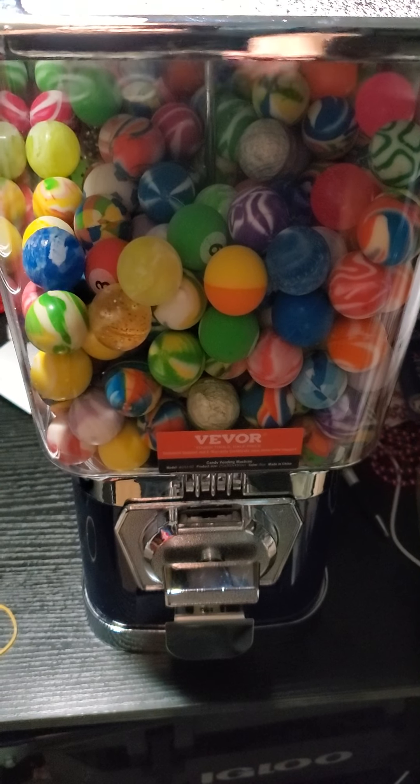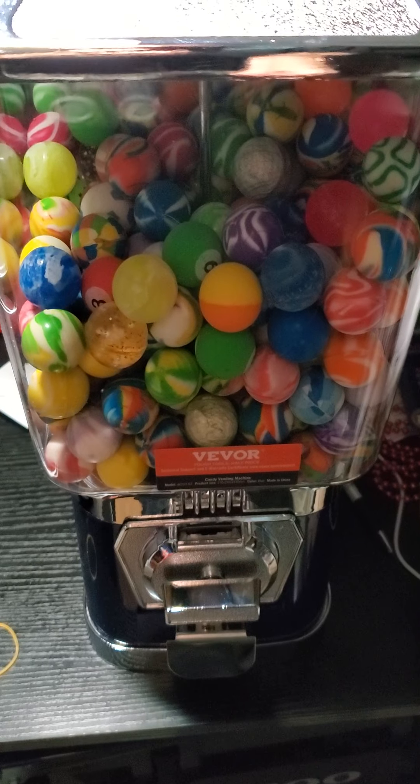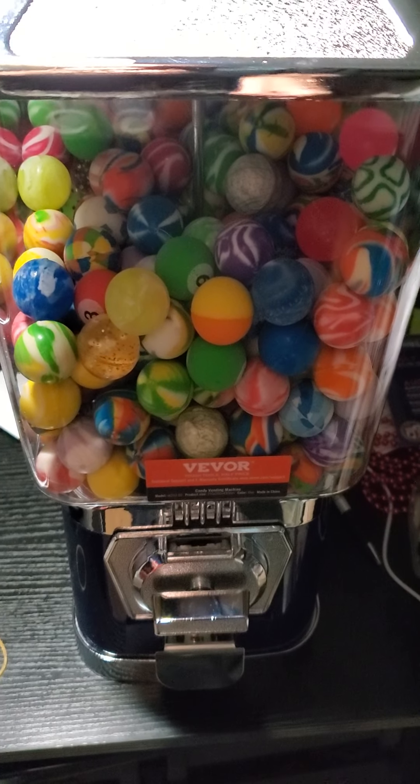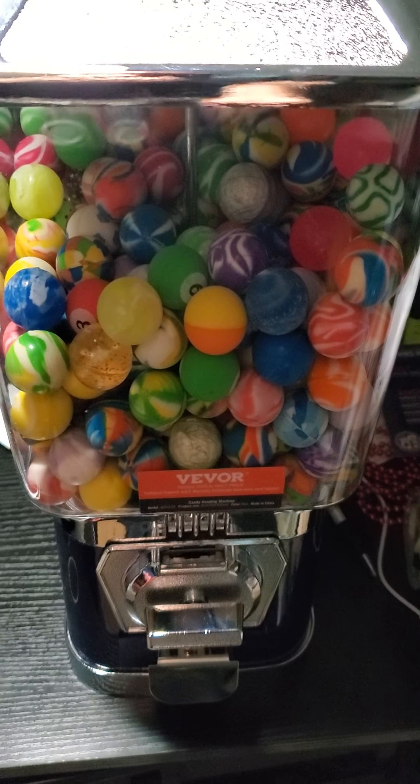Hello everyone. Today I have in front of me a Vever gumball bouncy ball and capsule machine.